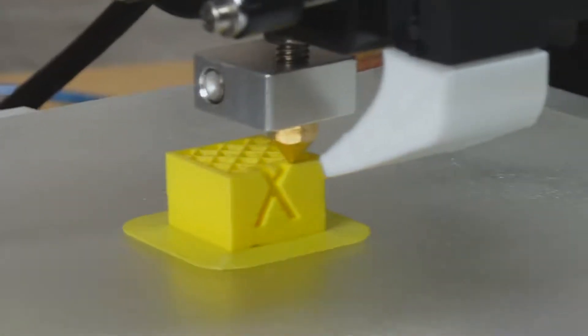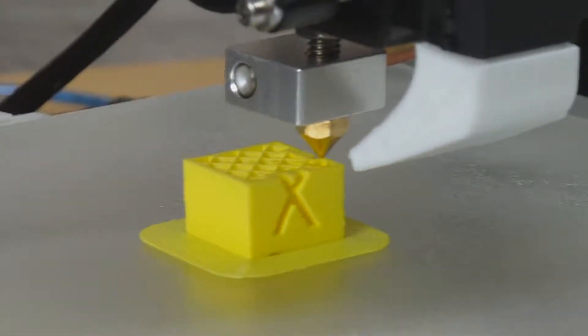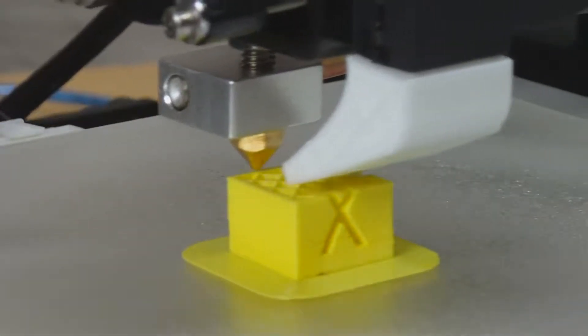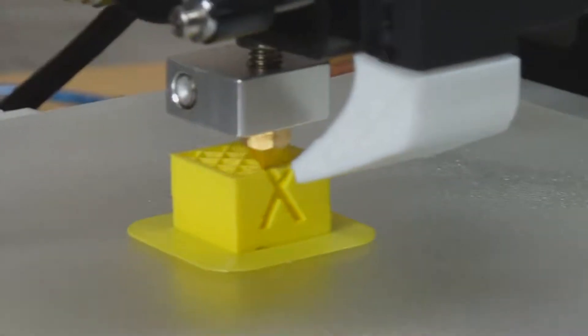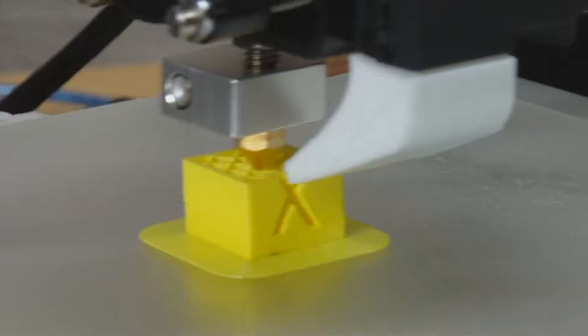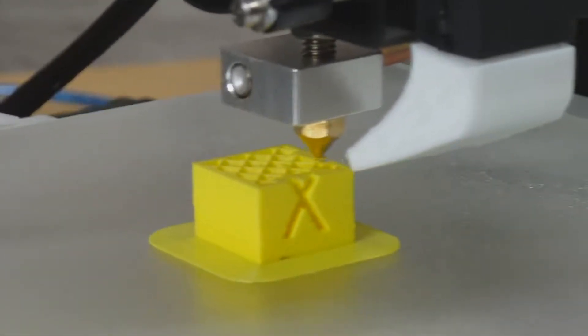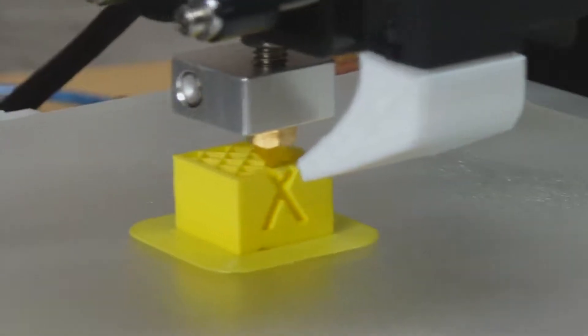So far the printer seems to be doing a reasonably good job — pretty amazing considering where we've come from on this project. We're about two-thirds of the way through, printing the lattice structure inside the cube. We'll wait until it's finished and then see what the final object looks like.